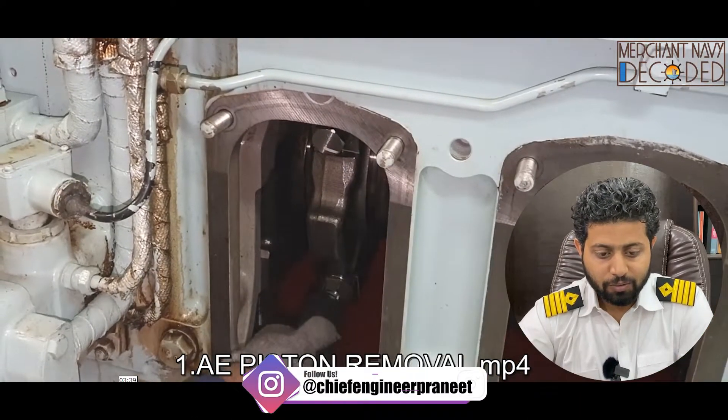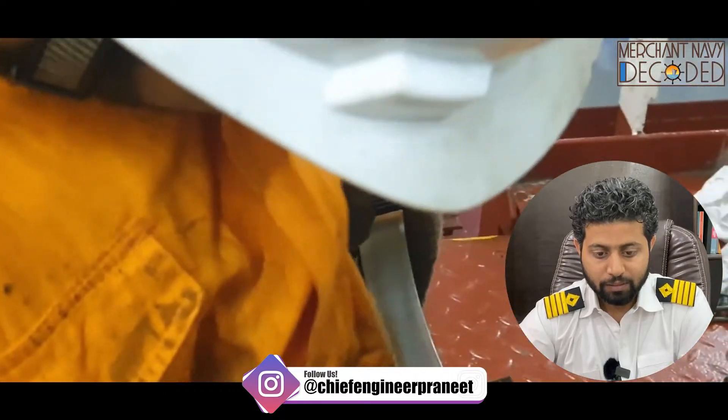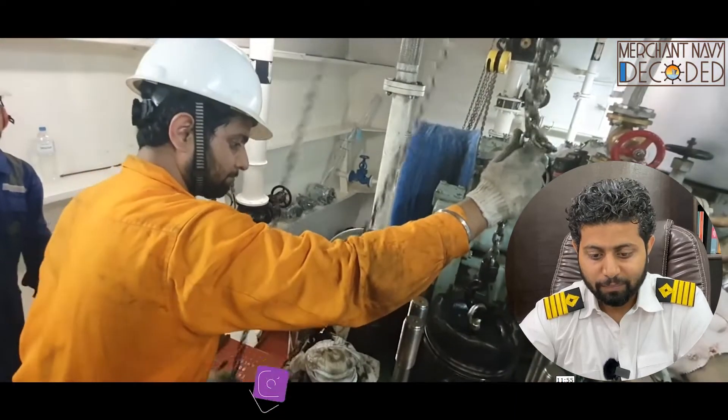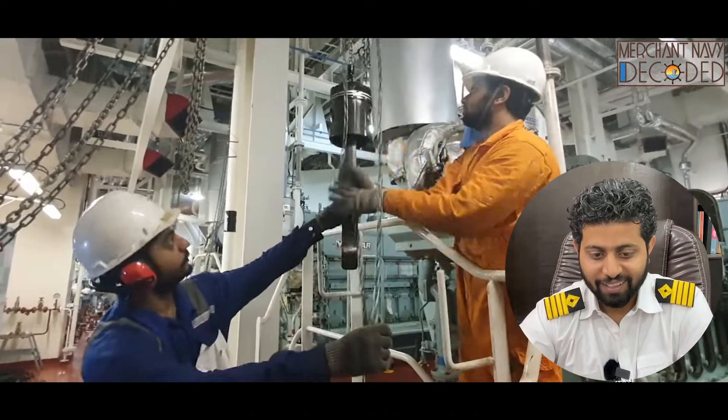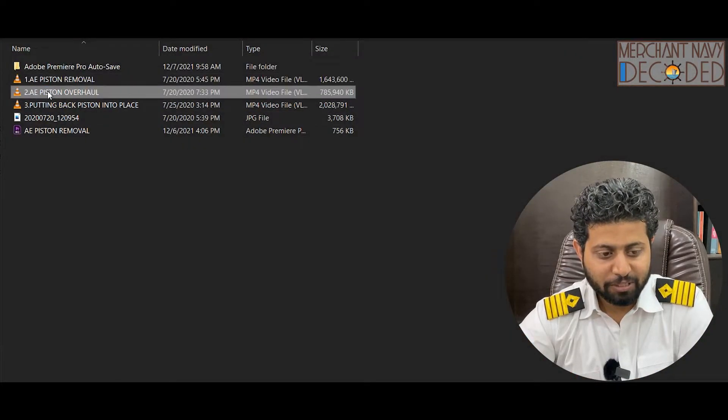The connecting rod bolts are opened and now the piston is being removed — just have a look, this is the piston being taken out. In another video, you are going to see piston overhauling happening.